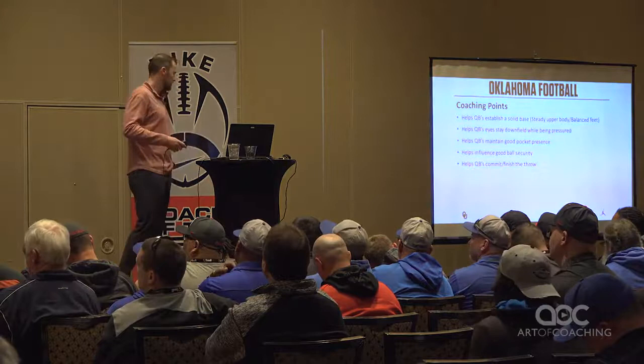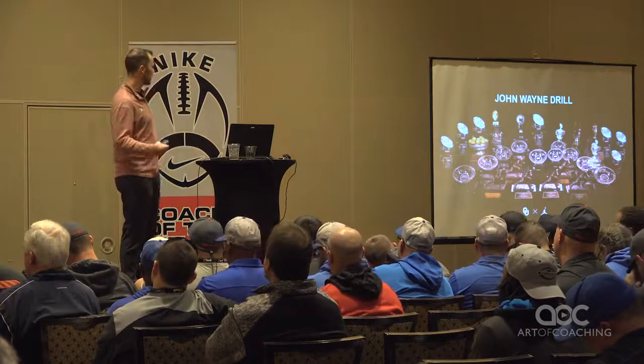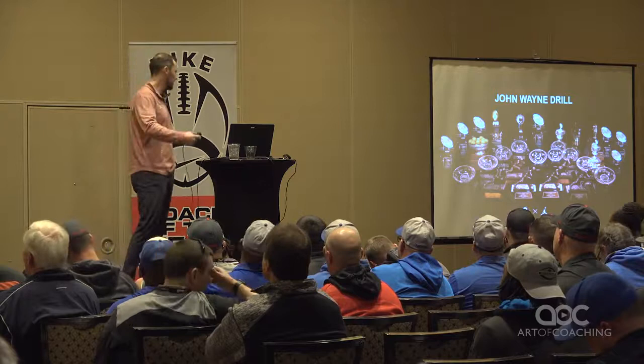All of these are going to be: something has happened unexpectedly. How do you handle it as a quarterback? Are you prepared? Do you panic? Do you handle it well physically? Do you handle it well mentally? The John Wayne drill.